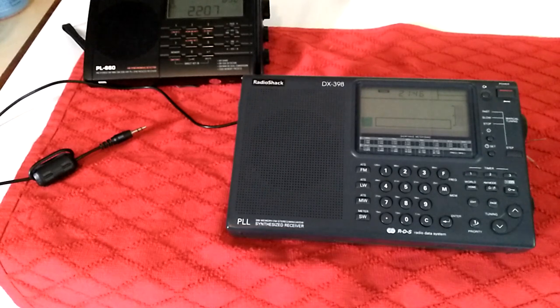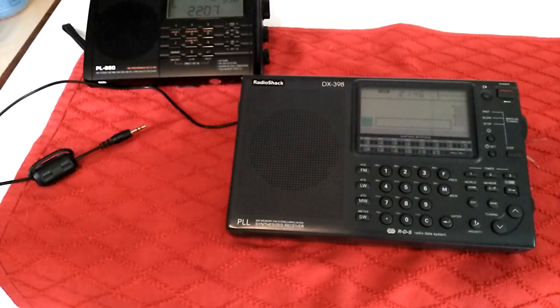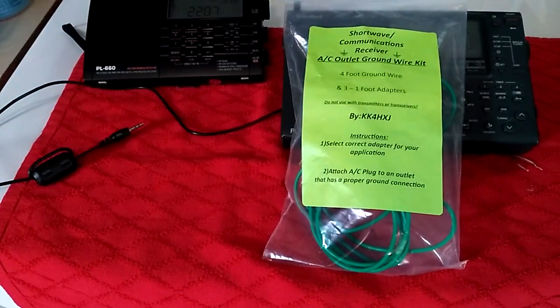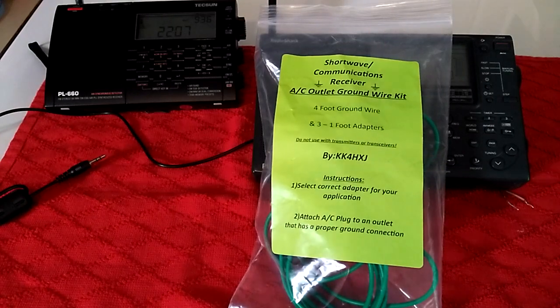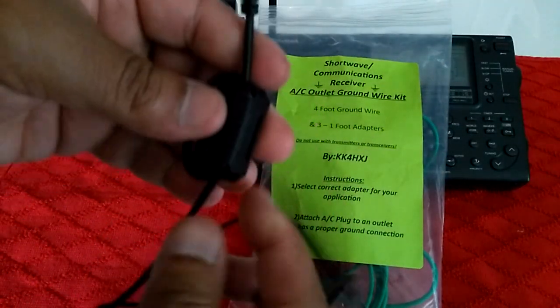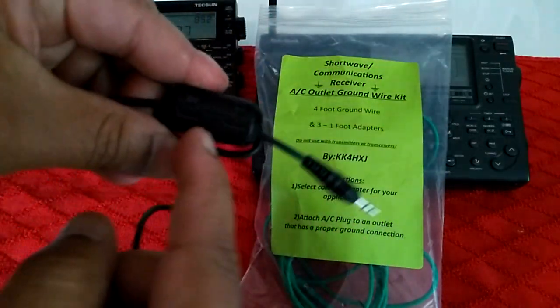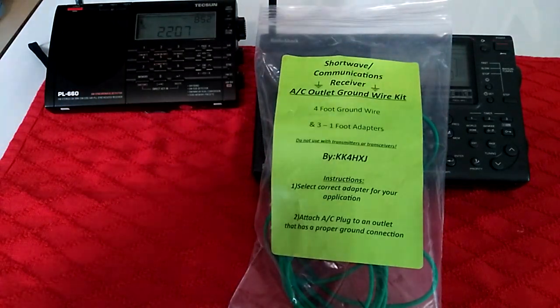I'm going to try to find the guy's eBay listing — or if you're on eBay you can search for this. I'll post the link below if I find it. This is the kit right there. And it works pretty well. This is just a 3.5 millimeter connector — and never mind, that's just me putting on a ferrite bead. I do that on all my cables. You can buy these on Amazon, like a bag of 25. I use them on all my cables; it does help with some of the noise.